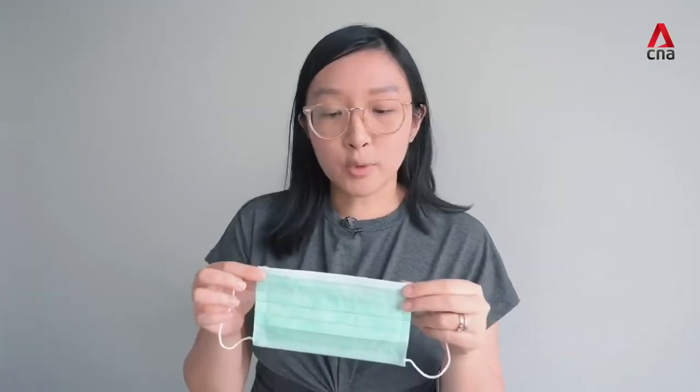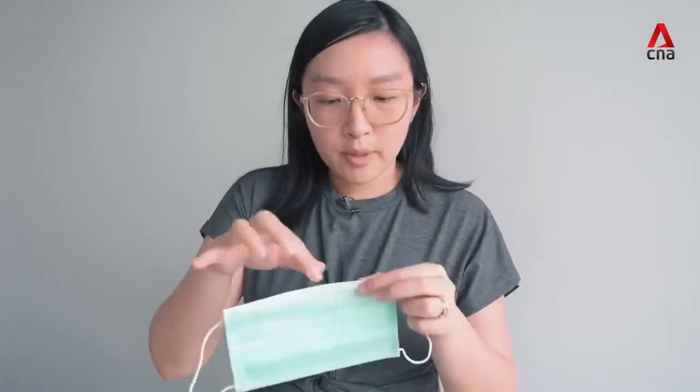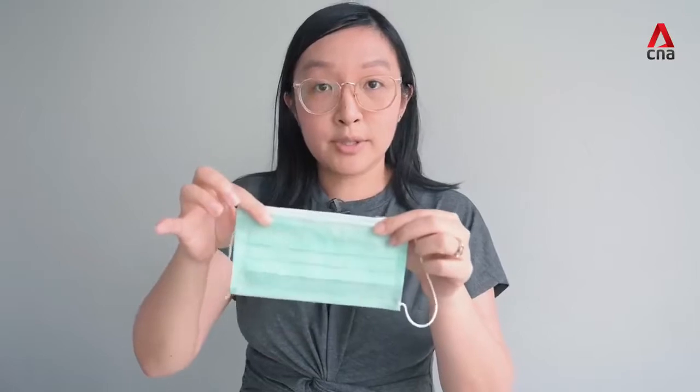Use it only if you're unwell and have to go out to see the doctor. If you're feeling unwell and need to go and see the doctor, this is the type of mask that you're looking for. Make sure that the coloured side faces away from you and that the little stiff bit is on top.